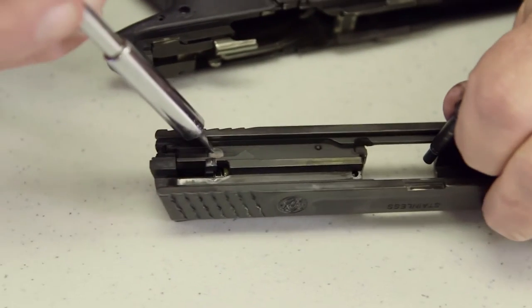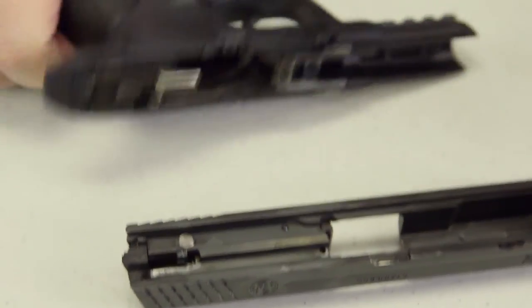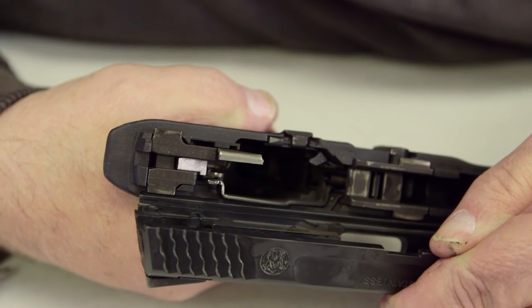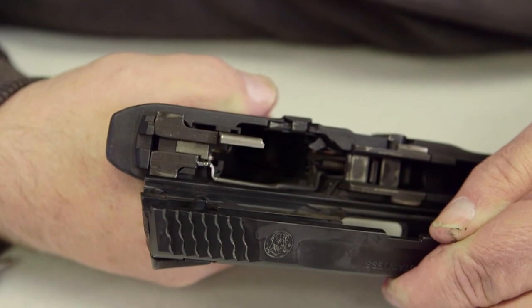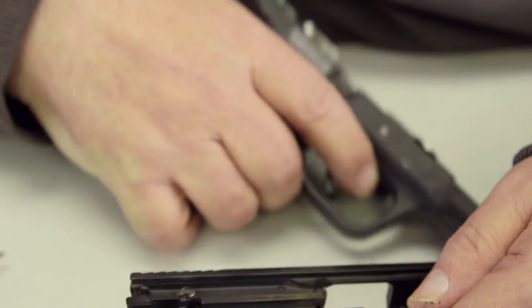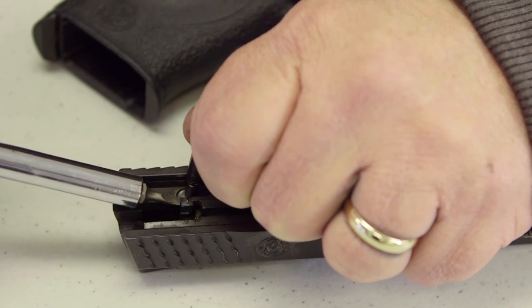What causes this to depress? It's here on the frame — this little device right here. When you pull the trigger all the way back, it covers that button, pushing it in, causing the striker to move all the way forward.